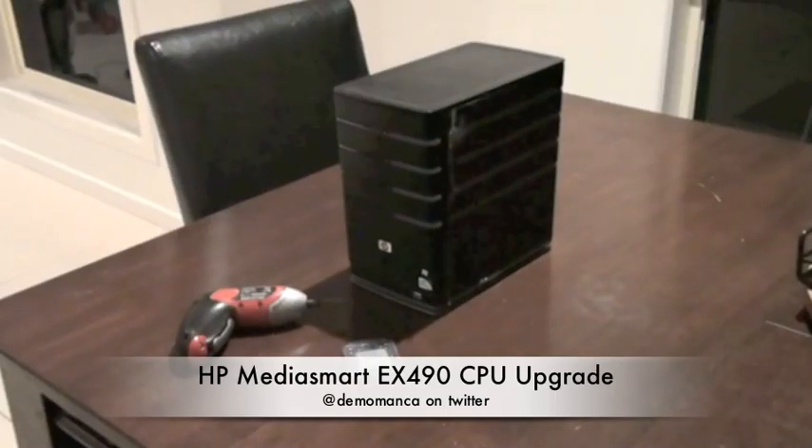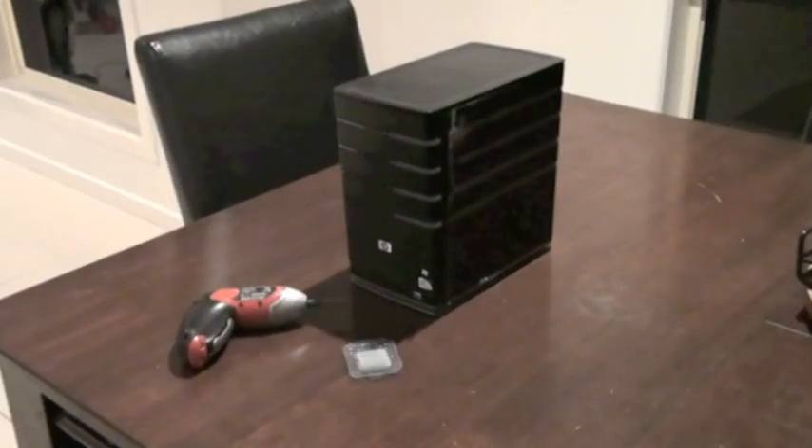Hi everyone, this is Damo and I'm going to show you a video of replacing the CPU in a MediaSmart EX490 from go to woe.